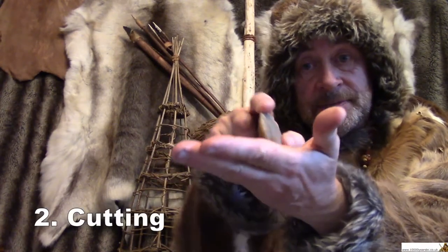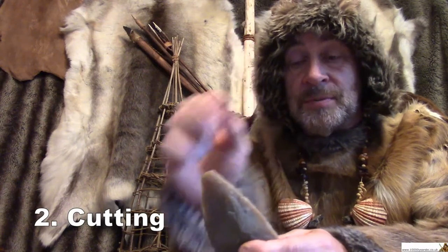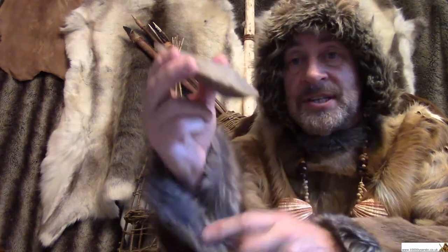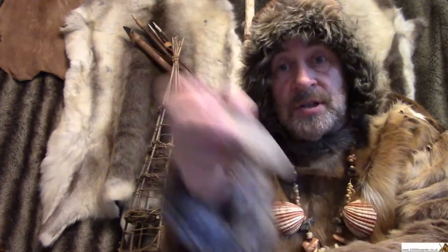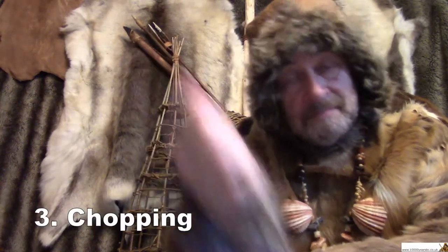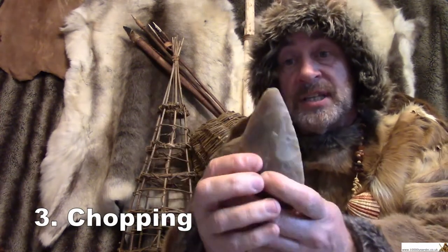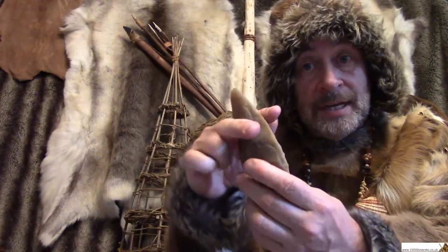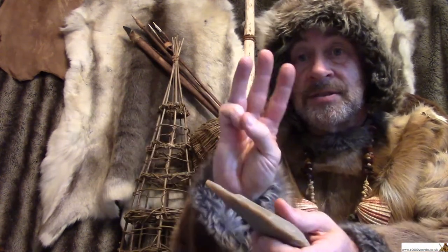The second job it could do with a sharp edge is it could be used for cutting. Two jobs. With this edge here, big and chunky, you might be able to use it for chopping heavy things, possibly like wood or bone. You might even put it on a wooden handle, like an axe, like a proper axe. So that's three things it can do.